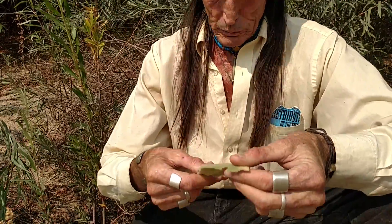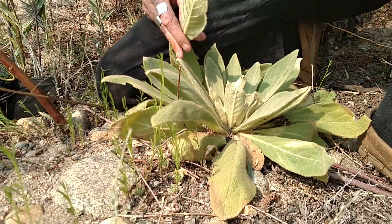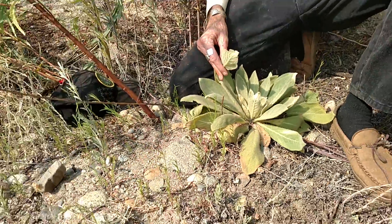Mullein is quite soft. Another thing about this plant is it can stupefy fish, which means it takes oxygen out of the water and drugs the fish so they float to the top and you can catch them with your hands.